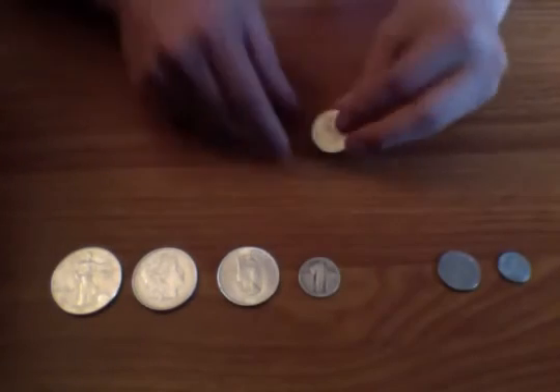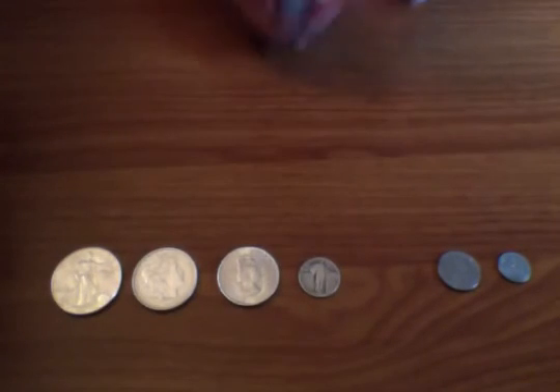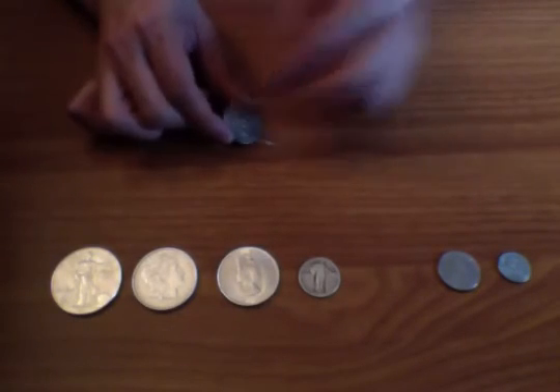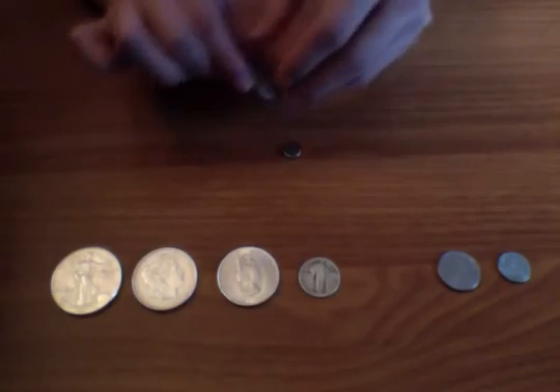This is a 1979 Peso from Mexico. Mexico has a lot of old silver coins, but they're usually not 100% silver or even 90%. Let's see if this has any silver in it — no silver. See, it just slides right off with no resistance, so this peso is no good.